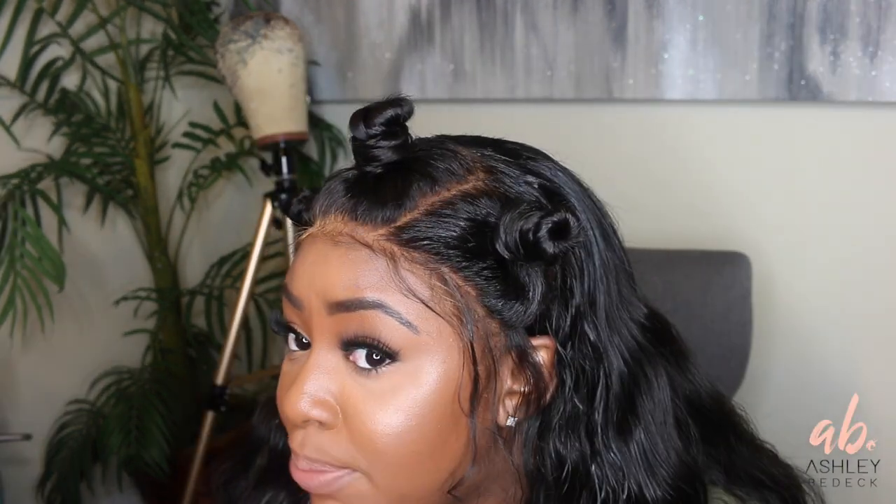I wore it for about a week straight and then kind of put it to the side, so I went ahead and revamped it and made some space buns. Let's jump into the tutorial with the space buns and see how I revamped the ends of the hair and styled my wavy textured hair.